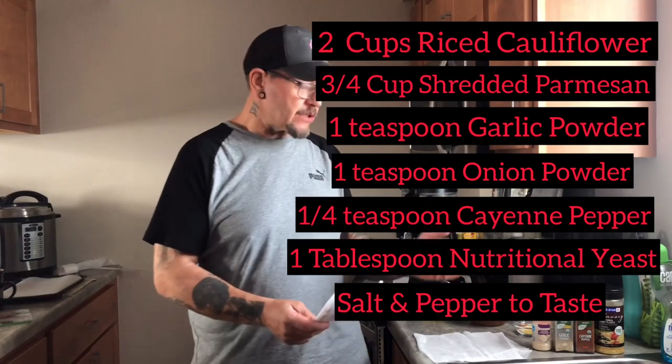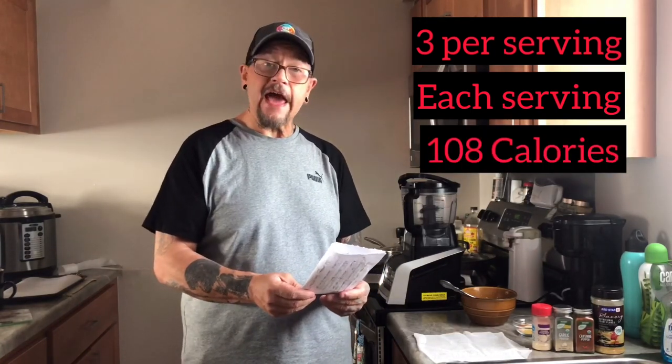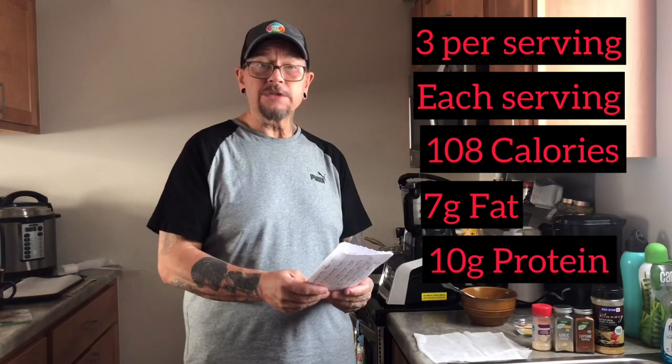And the macros for these — for the ingredients that I used — make sure when you make this, you put this recipe with your ingredients into your carb manager to track and get the right macros. But you can have three of these per serving. This is going to make about four servings altogether. The macros are as follows: for every three you eat, it's 108 calories, seven grams of fat, 10 grams of protein, and one gram of net carbs.